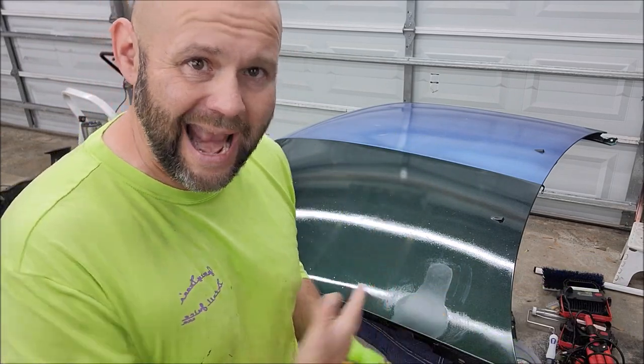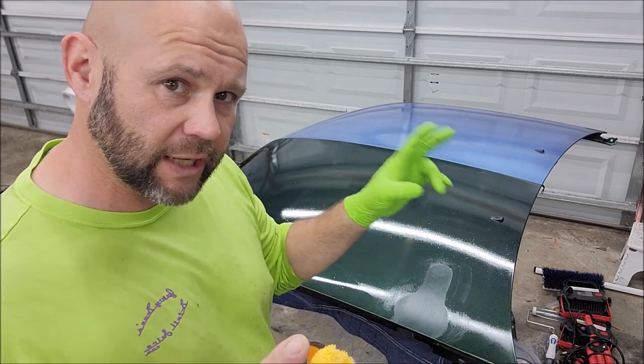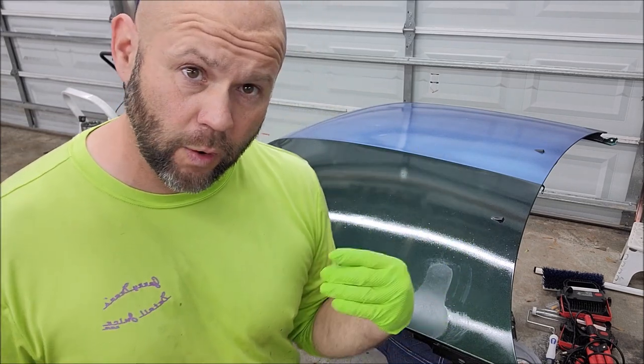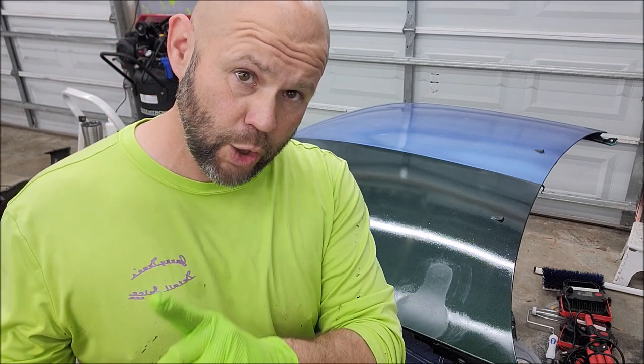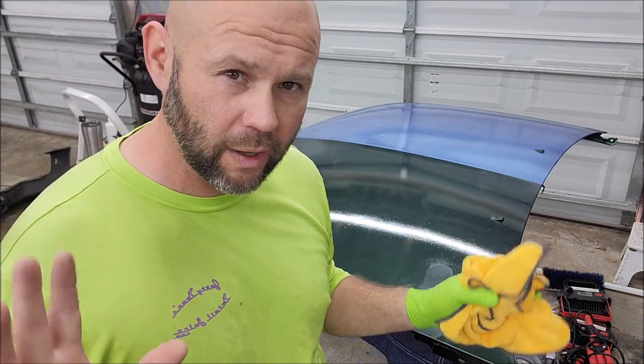So we did an alkaline and an acid test on the VersaCote VersaClear — haven't decided the name, but that's where we're at. If you guys have questions, let me know. If you want training for applying this product, I do offer that, whether it's me coming to you or you coming to my new shop — great place to work, I love this place.